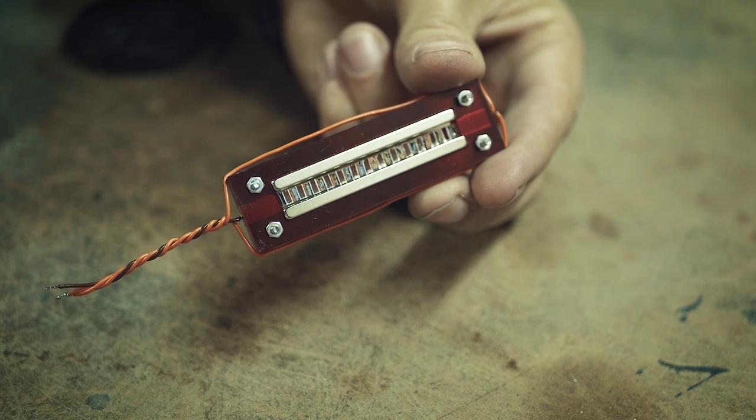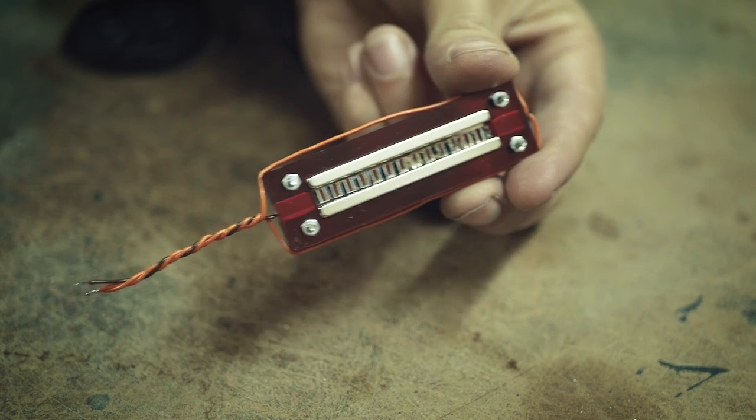A standard ribbon microphone is a pretty simple technical construction. It's basically just a ribbon pickup motor, a transformer, an XLR connector, and then you have to put it in something to make it look nice. This is what my finished ribbon motor looks like, and now I'm going to show you how I made it.